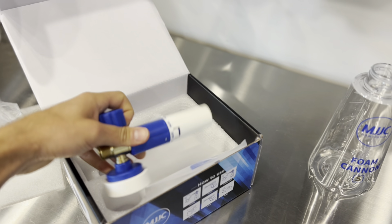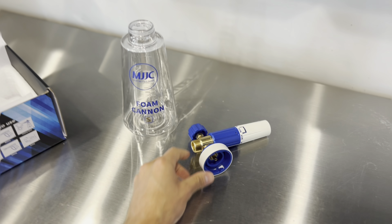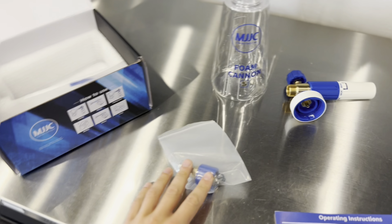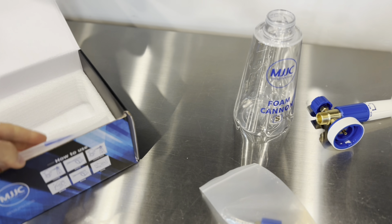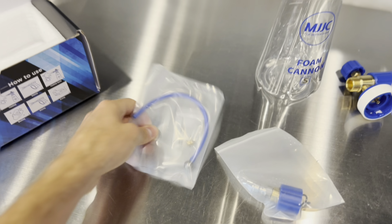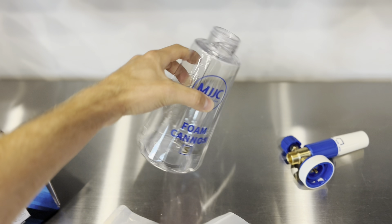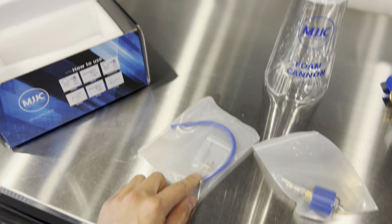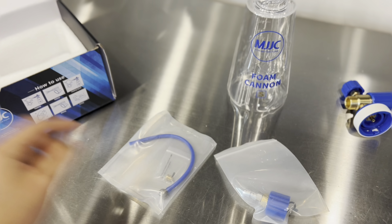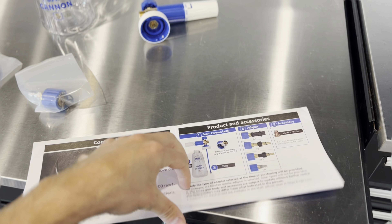You've got your lid for the container, as well as some bits and bobs. You've got a little hose to connect, which is nice. There's a nice little steel ball, so no matter how you orient this, the suck-up tube will always be at the lowest point in the container.